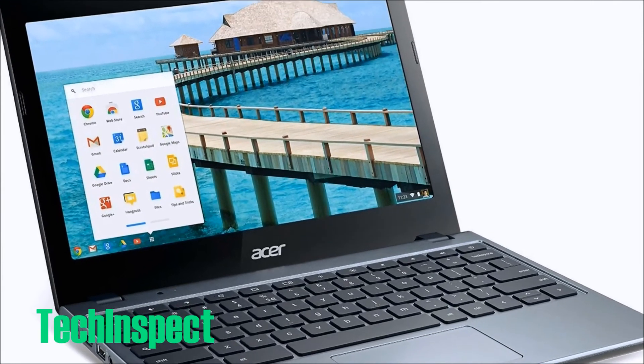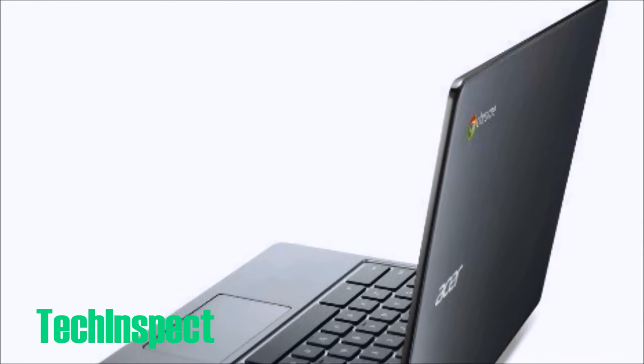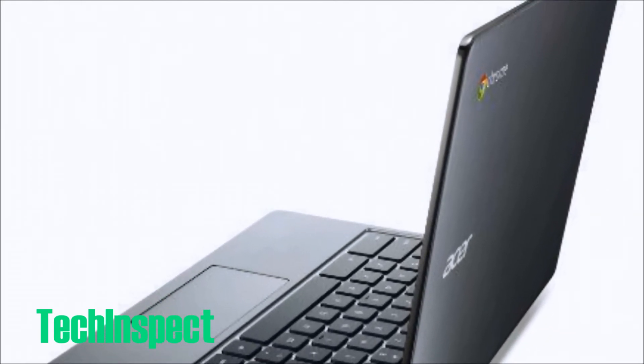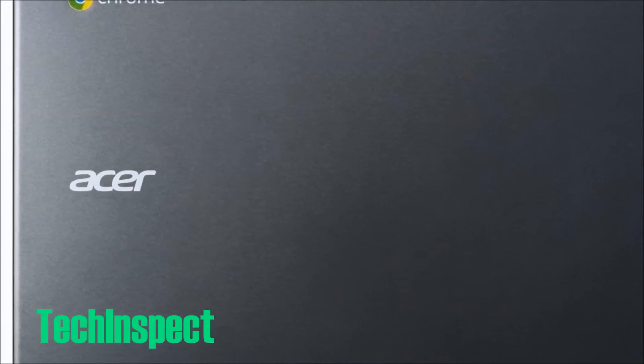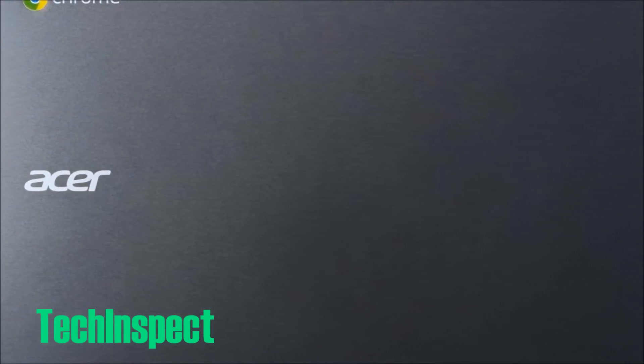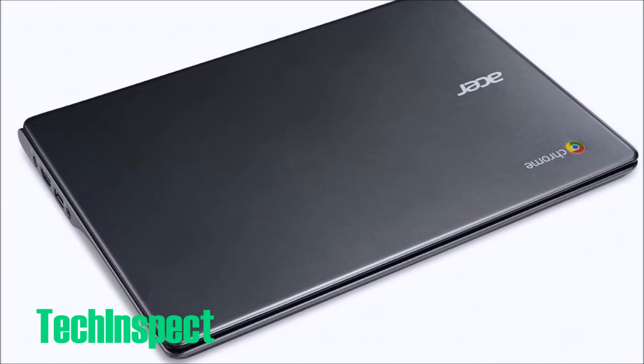We're going to continue on with the review here of this Acer cloud-based operating system. The Chromebook is sure to stun with not only its super budget-friendly price, but its awesome case.